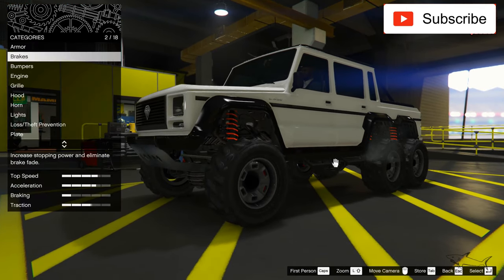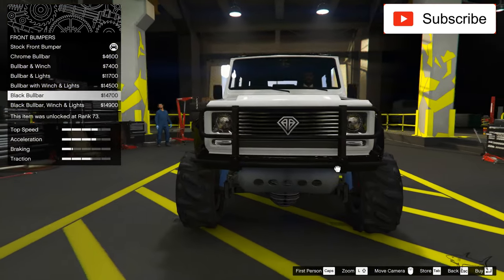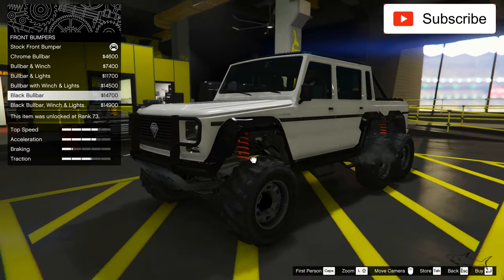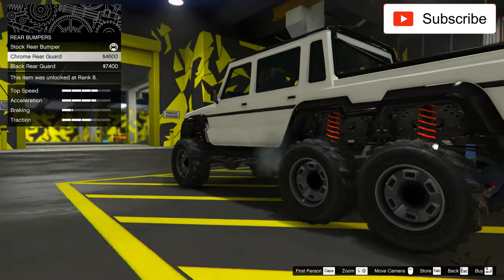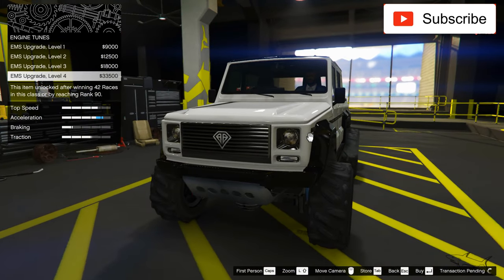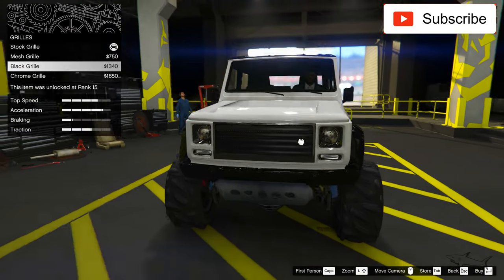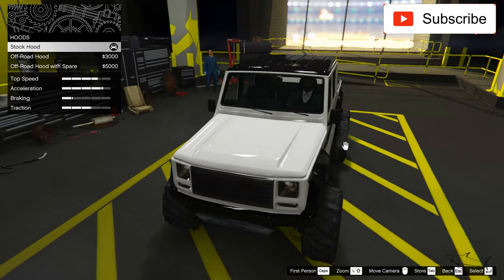Now let's go to armor, brakes. We can put some bumpers on this thing — I'm not sure if I should put a bull bar or not, a black bull bar. I think not. But here in the back, yeah, I can put a black one. Best engine, best grill — you can change the grill but I hope I'll find something I like. This one is not bad. Black grill — yeah, perfect. Hood — no.